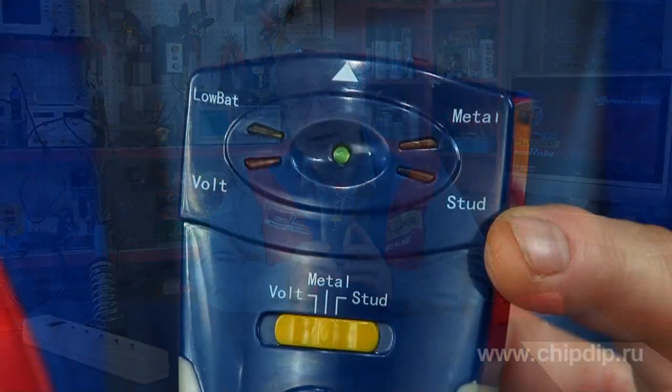During construction and reparation, sometimes you need to drill a wall, but you are afraid to damage pipes or live wires. In this case, you can use detector model NT6351.